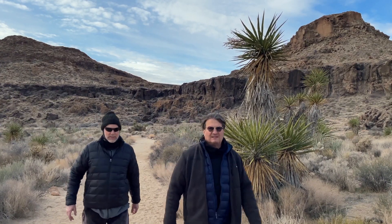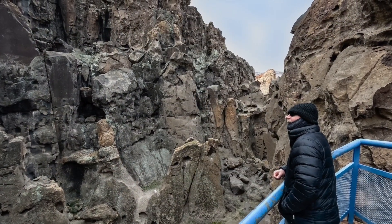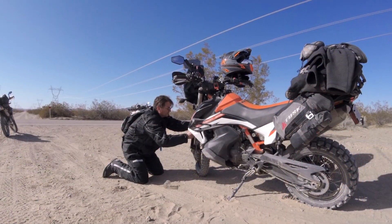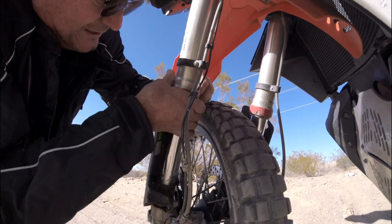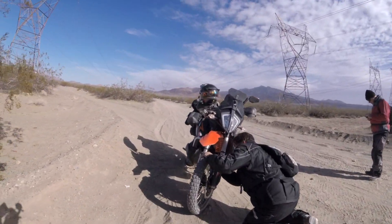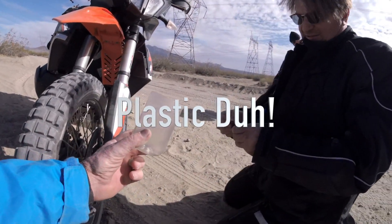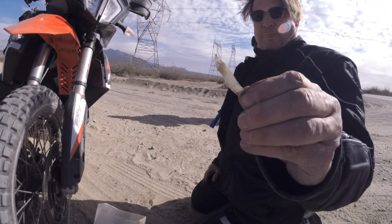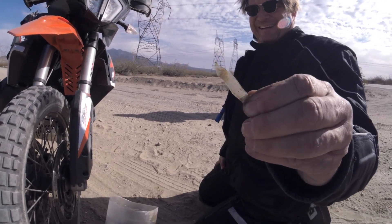Before we left Camp Hole in the Wall, we did a short morning hike. The scenery was pretty fantastic. Tom, can you show me what you used to clean your fork seal out? He made it out of a paper cup — this is called the on-the-fly fork seal cleaner by Tom Gomez.